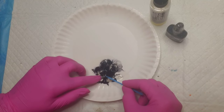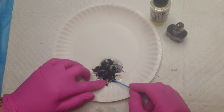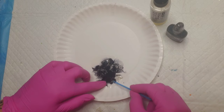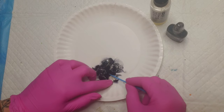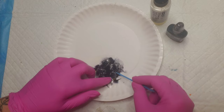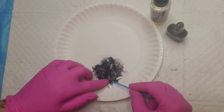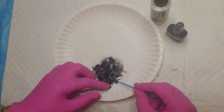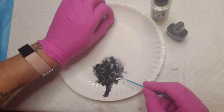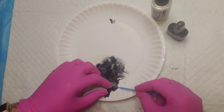I needed black for the hooves of the giraffe and black isn't available, so I just dribbled some blending solution over the moon rocks and then added a couple drops of alcohol ink in the center of the moon rocks. Now I'm taking a little dauber tool and spreading the alcohol inks around on the mica flakes. If you don't have a dauber tool that's totally fine, you can use your fingers.